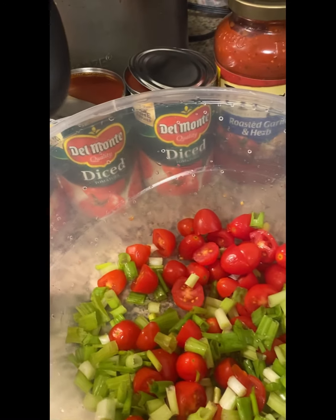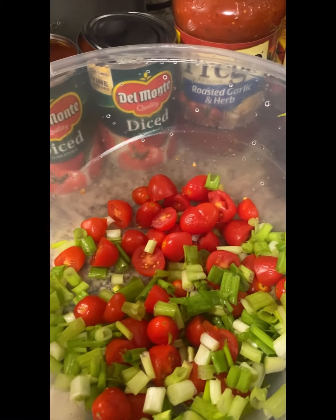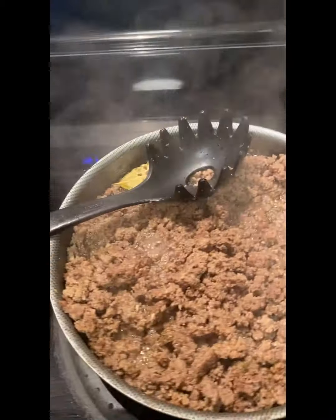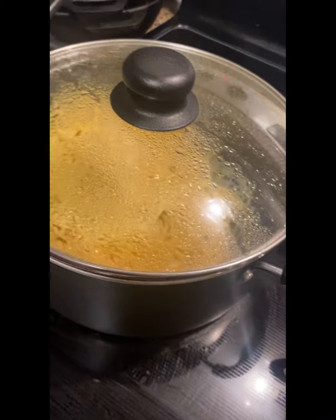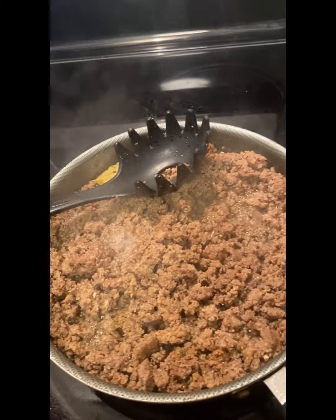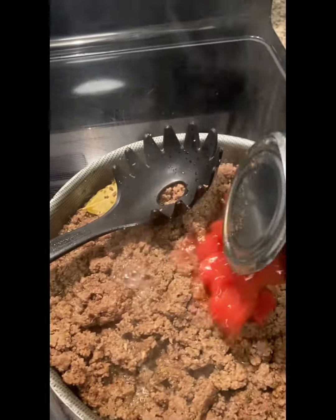I cut up the green onions and the Roma tomatoes. Like I said, I don't have any bell peppers and onions, so I'm just using these. By the way, I did one pound of pasta — spaghetti pasta — instead of two pounds, but I think I should have done the whole two pounds. I also did one pound of ground beef instead of two pounds. Now I'm gonna pour the Del Monte diced tomatoes in here.